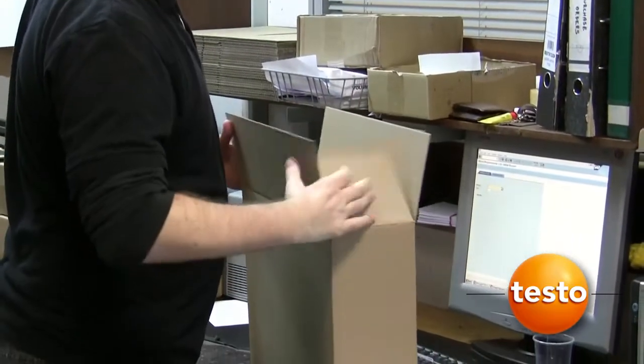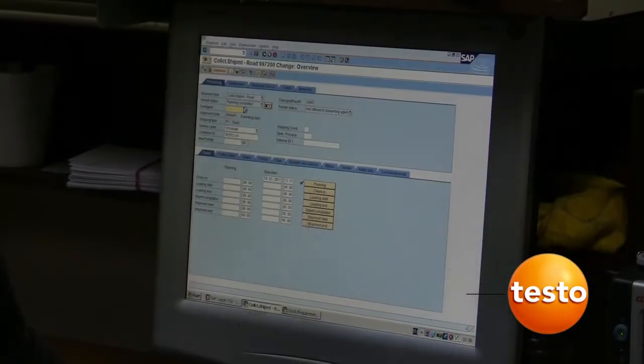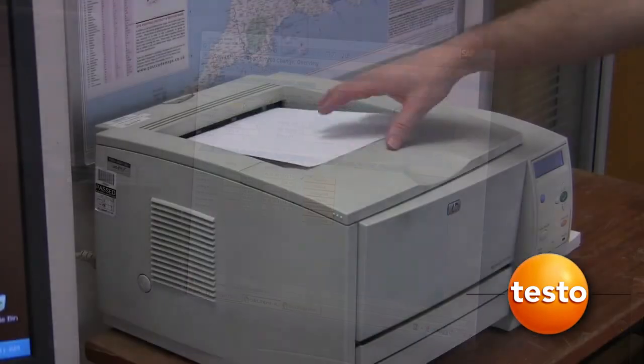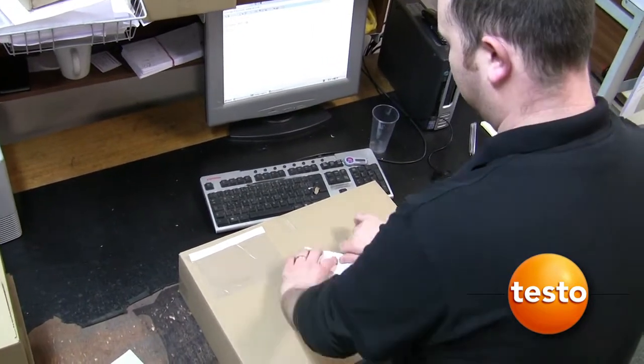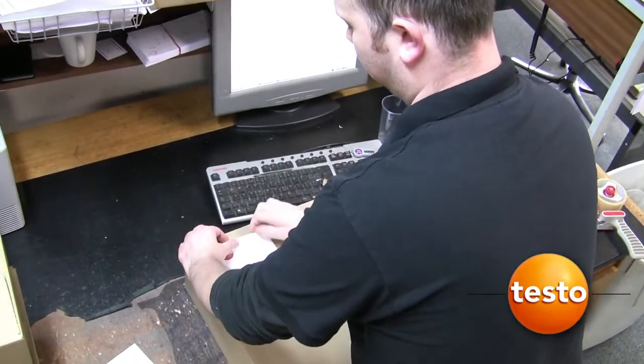The logistics team package and prepare the consignment for collection by UPS, our preferred logistics partner. All parcels can be tracked using this system from dispatch to the time the recipient signs for the parcel.